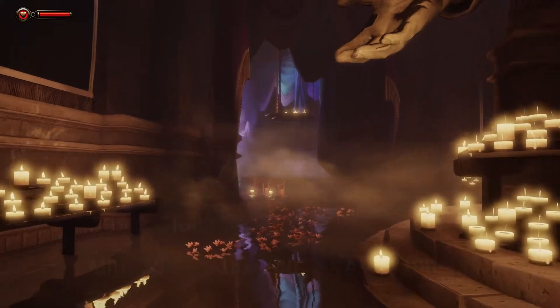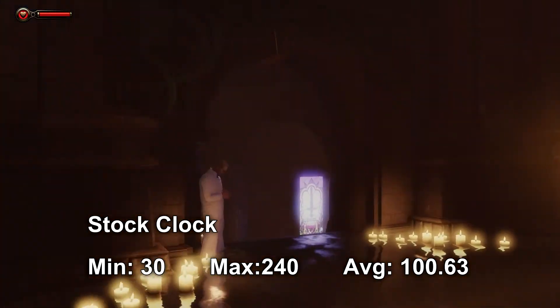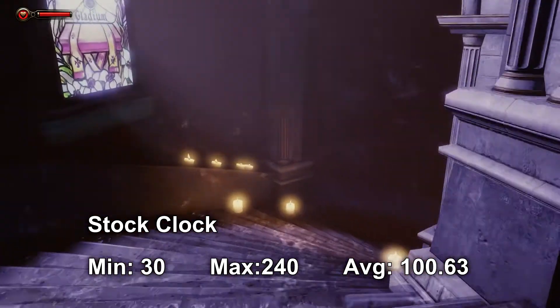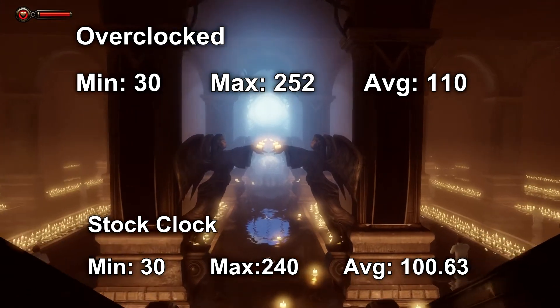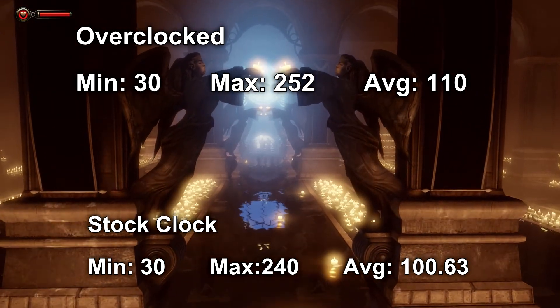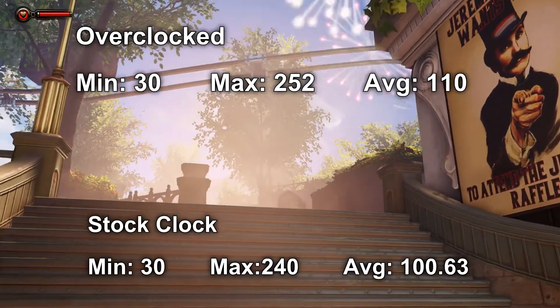Looking at Bioshock Infinite first, on stock clock it got a minimum FPS of 30, a maximum of 240, and an average of 100.63 — this is using the Bioshock benchmarking utility. When overclocked, the minimum stays at 30, but the maximum goes up to 252 and the average reaches 110. That's a gain of about 10 FPS on average, which could make all the difference in critical moments.